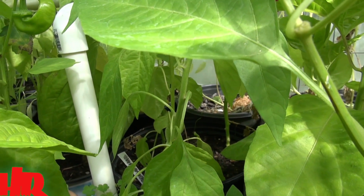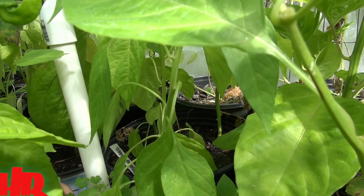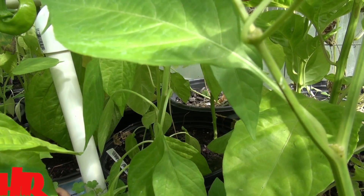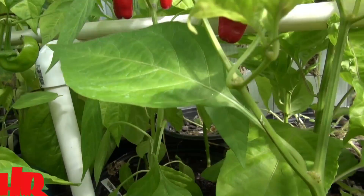This plant can get as big as three feet. I've had this plant get as tall as three feet. I only grew it for a few years, but it did get a lot bigger than what you see here.